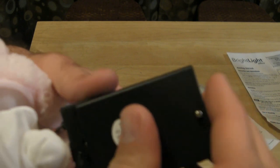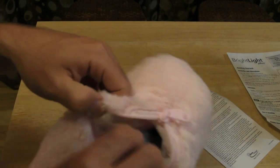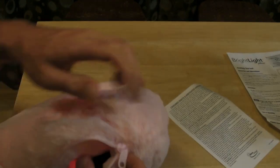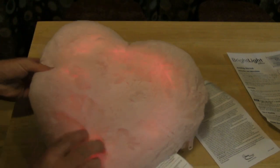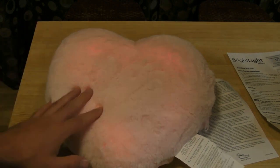The batteries are in. Now I just have to screw the top on. Battery cover is screwed on. All I have to do is switch it to the on position, put it back in the pillow, and zip it up. And there you go — I didn't even have to tap it, so I don't know if that's an issue. It's probably pretty sensitive.